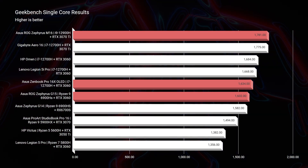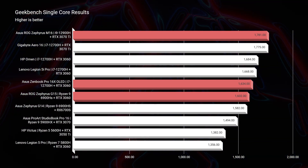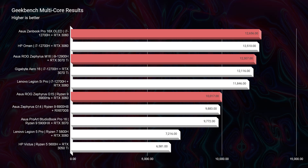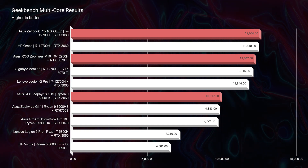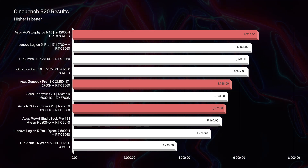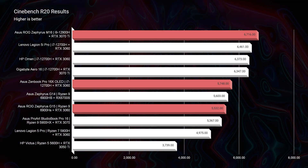In Geekbench single-core, the M16 sits at the top with its i9 processor, followed by the ZenBook and then the G15. Moving to multi-core, the ZenBook actually picks up — surprisingly, since Ryzen has historically been the best multitasking CPU — placing it ahead of the M16, then the G15. In Cinebench R20, the M16 steps back up due to the i9 and RTX 3070 Ti combination, followed by the ZenBook Pro 16X and then the G15.